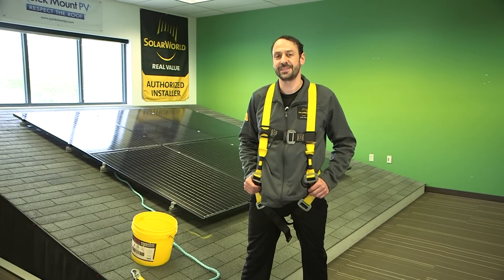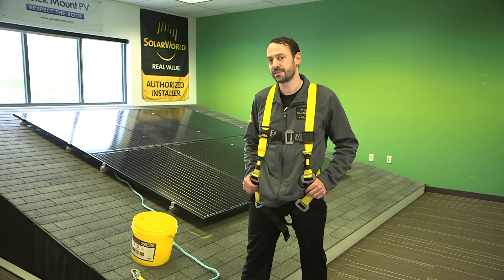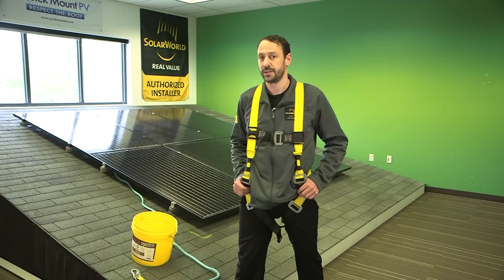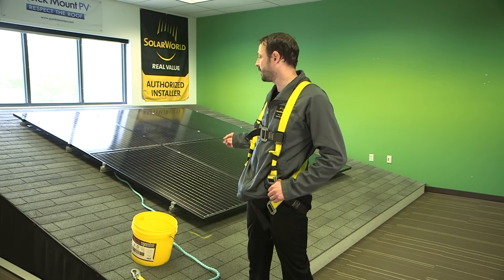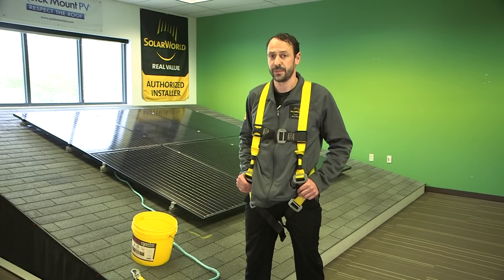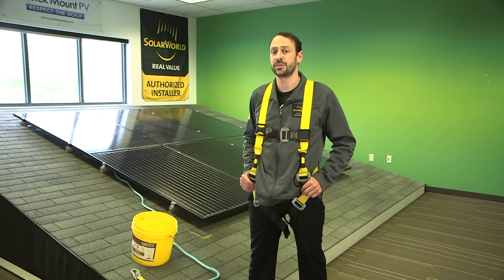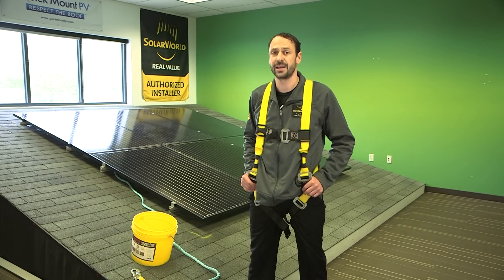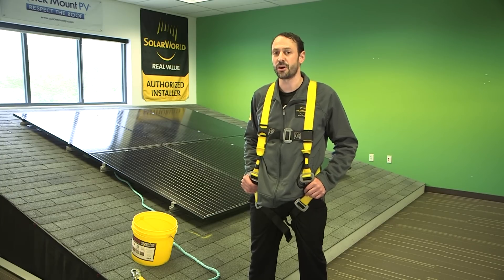First things first: safety. Solar installers are exposed to two of the biggest hazards in the construction industry — fall hazards and electrical hazards. The first thing you want to make sure is that you're a qualified individual. Only qualified individuals should be installing solar arrays. In some states that means you're licensed to do it. We recommend that you also have contact hours with OSHA. There's an OSHA 10 and an OSHA 30 with 10 and 30 contact hours respectively, and that really should be the starting point.